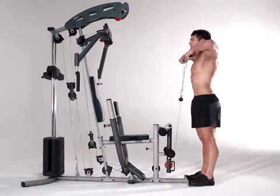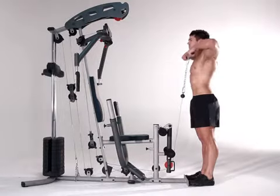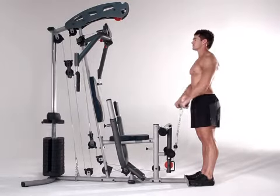Grasp the lower bar in an overhand grip. Push your elbows outwards as you raise hands to shoulder height. Squeeze back on shoulder blades and keep chin up. Inhale as you pull, exhale as you return to the start position.